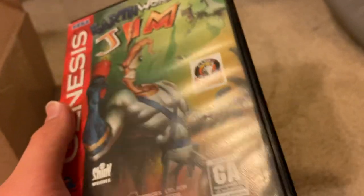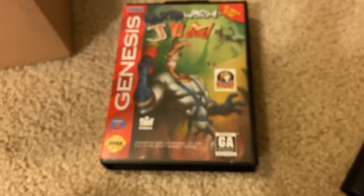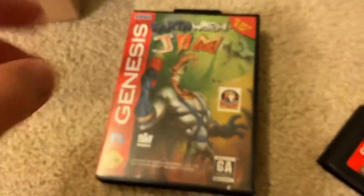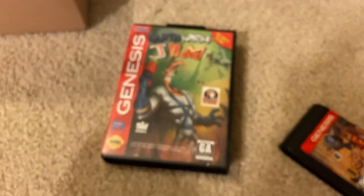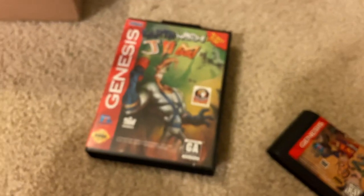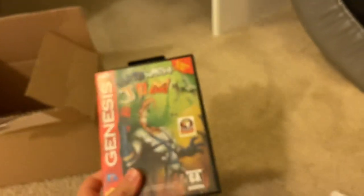I'm overall really happy with this. This game is a real classic, and it's such a classic that it was ported to many different platforms. But there is my unboxing video of my copy of Earthworm Jim on the Genesis. If you enjoyed this, give this video a like, leave a comment, and subscribe if you're new. I'll see you in the next video. Bye.